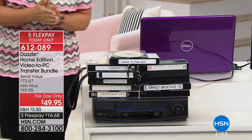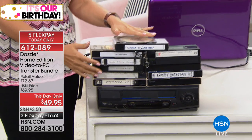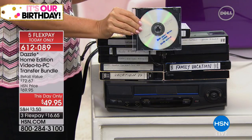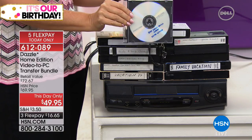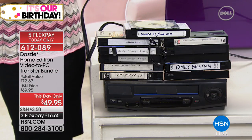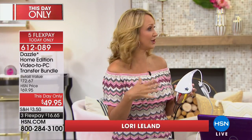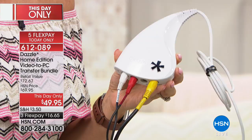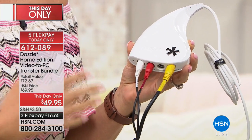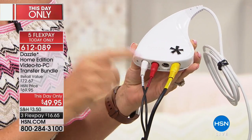The problem with this media is it wasn't meant to last, so we need to find a way to take all of the content on these tapes — whether it's baby's first steps, Thanksgivings, family trips, or Christmases — and affordably and easily convert it. That's exactly what the Dazzle Home Edition will do. It's this little device, kind of like a little tear shape. You plug it into anything — an old-school camcorder, your VCR, your DVR — anything with S-video or RCA inputs, and we're including the RCA cables.